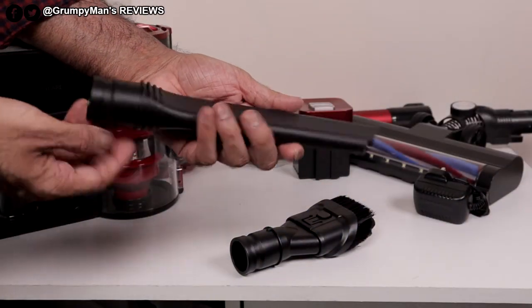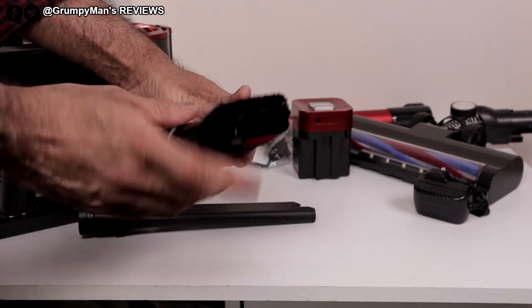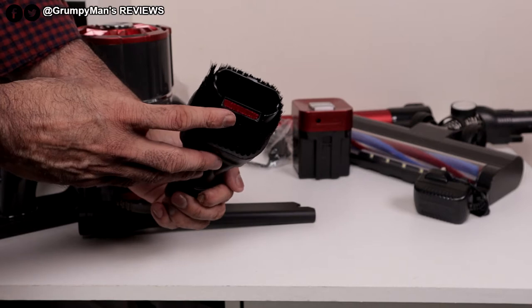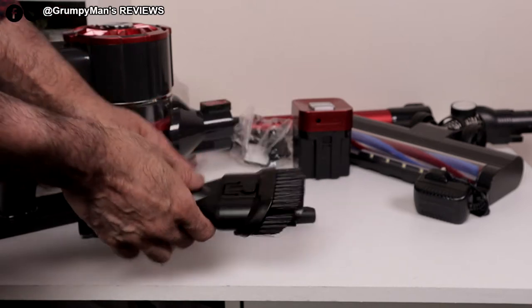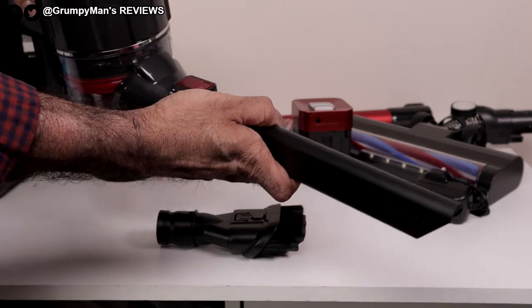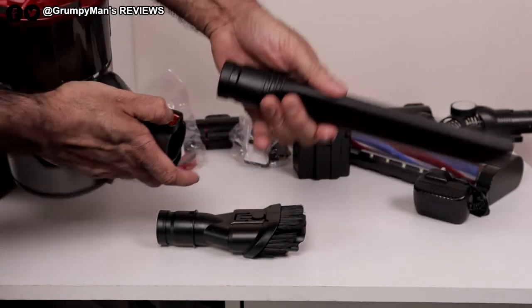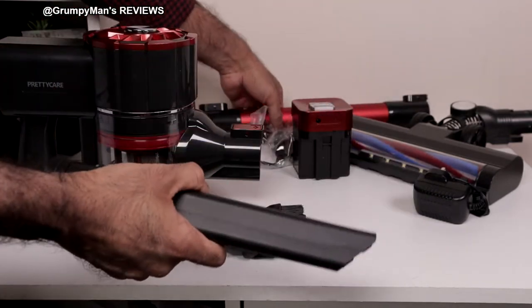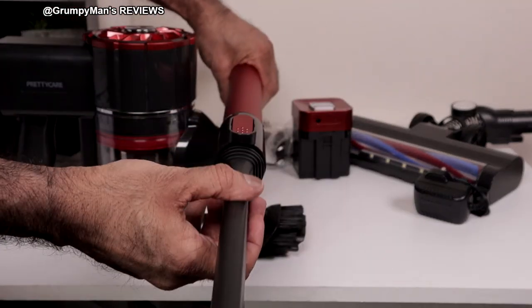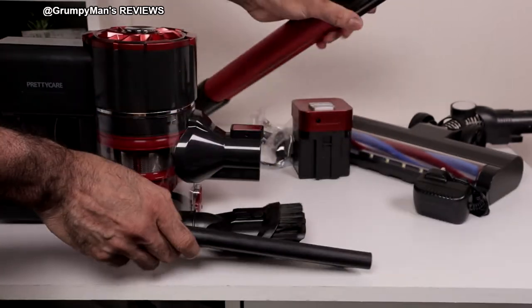There's a decent size crevice tool included, a two-in-one tool, a dusting brush slash upholstery tool. It does have a litter picker there. These tools can be fitted directly onto the cleaner — it's a click fit system. Put it on, push that to remove it. Or they could be fitted on at the end of the wand. Click that to remove them.